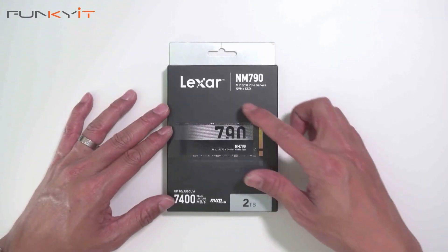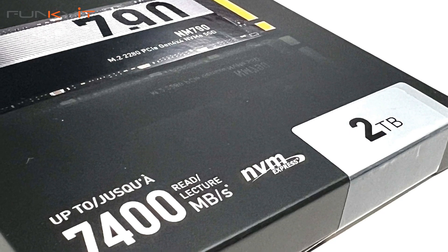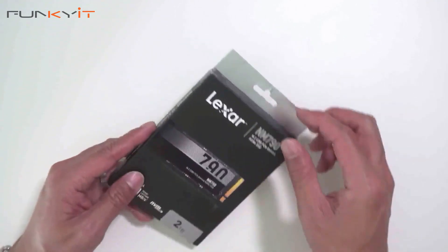Let's put this into our test rig, but before we do that, let's do a quick unboxing of the Lexar NM790 PCIe Gen 4x4 SSD — 2TB capacity with read speeds of up to 7400 MB/s.